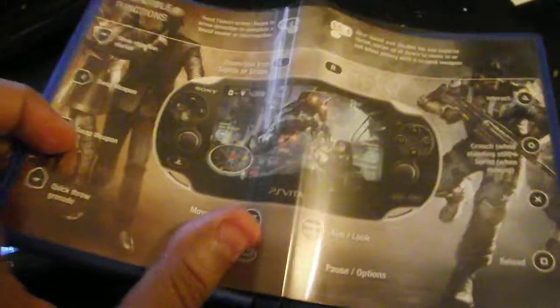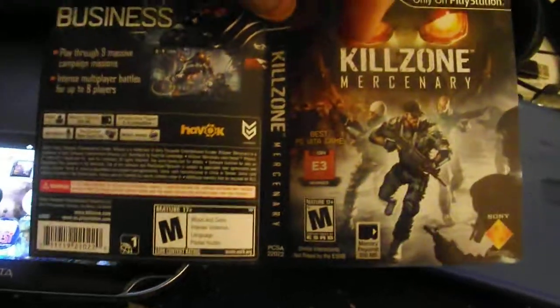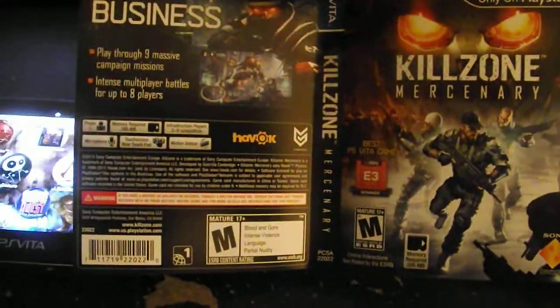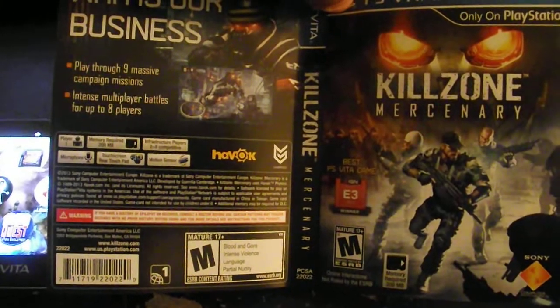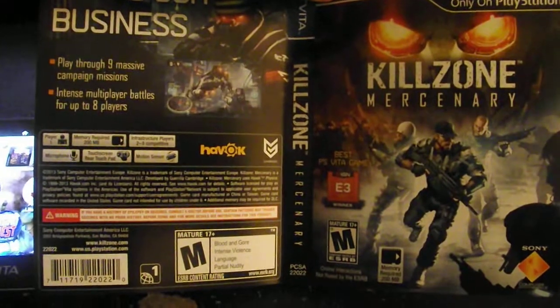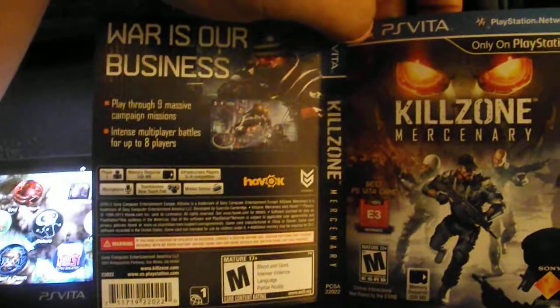Of course it doesn't come with a manual. I turned it to the flip cover because I flipped it over — I didn't like the original. That's the original cover of Killzone Mercenary. For people wondering if it comes with an online code, it does not, which is actually a good thing for people who want to buy it used. My copy surprisingly wasn't $39.99, it was actually $38.99 where I bought it — a dollar cheaper, which is pretty good.